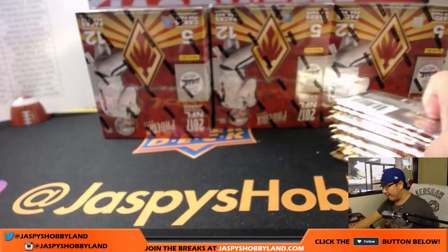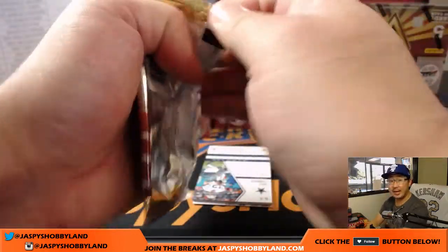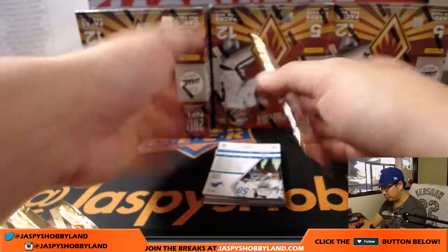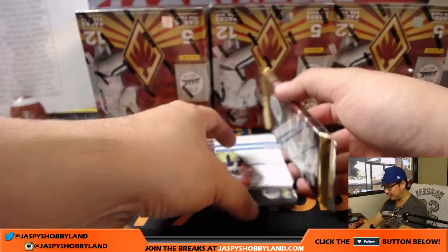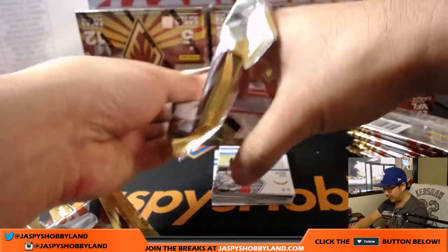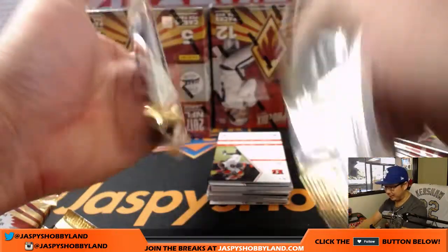So we've got about another half an hour to go. If you're not in this break, go to jazbeeshobbyland.com and check out our promo for tonight. We've got to fill up a certain amount of breaks to unlock some break credit tonight to give away — lots of it, actually. It's a decent amount of money.